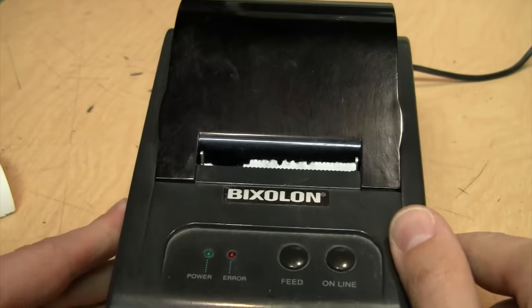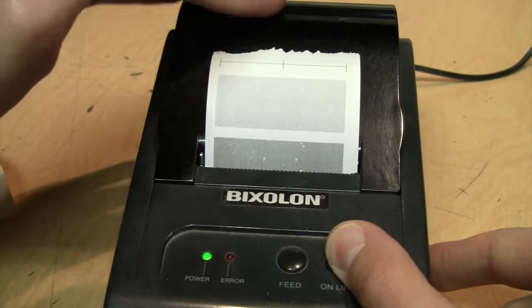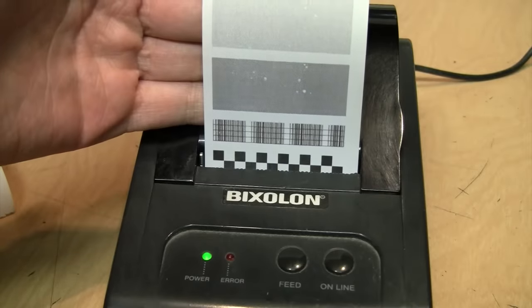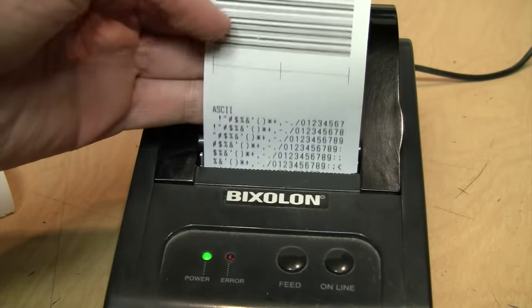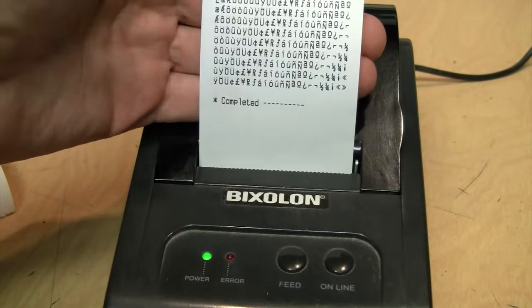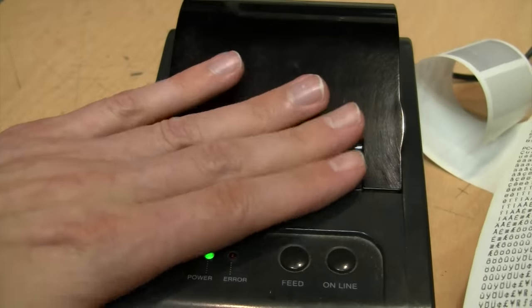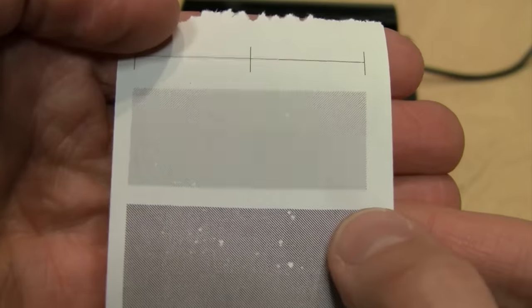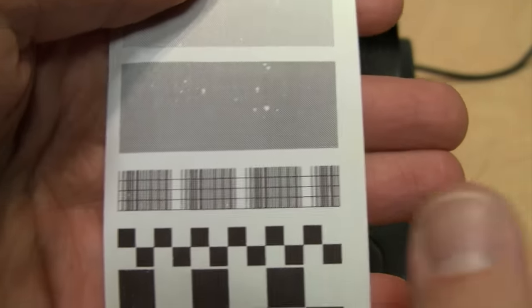Now let me try holding the online button while I turn it on — it's doing like a density test, like a barcode. I can actually feel it's warm coming out, because it's a thermal printer — it does use heat to print. I could feel it warming up as it was printing. There are the various densities. I don't know if that's because the print head is dirty or if this is just old paper — could be either one.